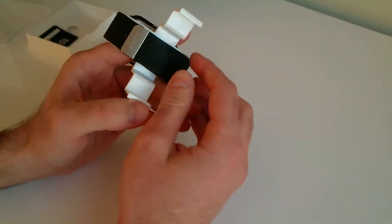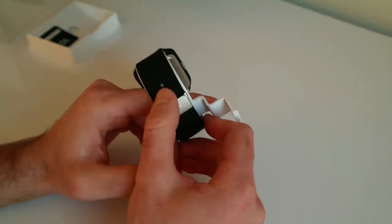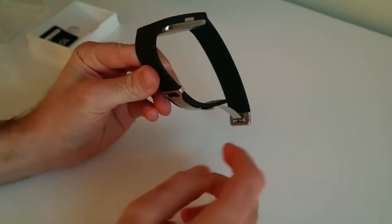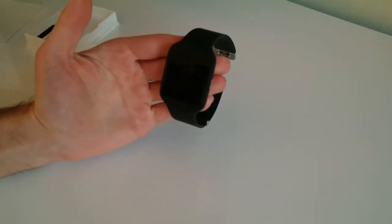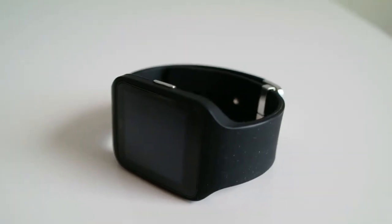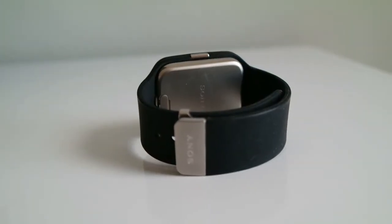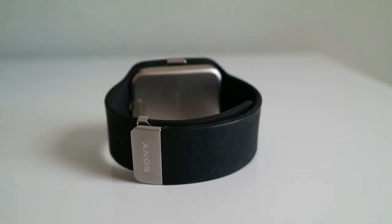The first thing you notice, which is rather nice, is the watch uses a deployment clasp done in brushed silver — you unclip that, it's really nicely put together. You get a whole host of straps available for this watch. The one that comes on it is this rubber one, which is really nice especially considering the fact that the actual watch is IP68 certified, and with the IP68 rating, much like the Sony Xperia smartphones, it allows you to go into water up to a meter for 30 minutes.